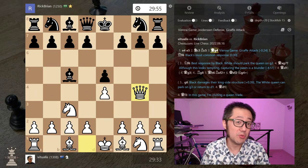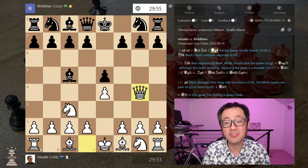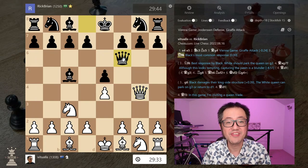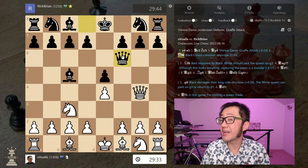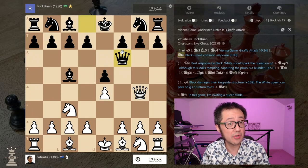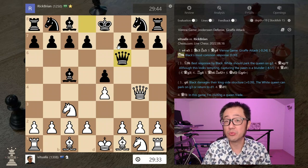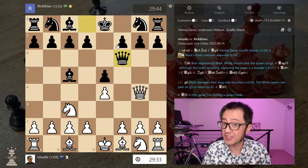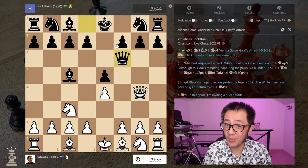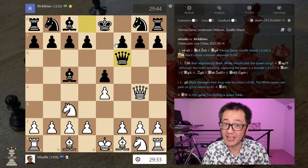Queen to f6 is, by evaluation, completely okay for black — it's actually equal, 0-0-0. White here has two possible responses: the first is a safe response, demonstrated in game one, and the second is the tricky, spicy response, demonstrated in game two.